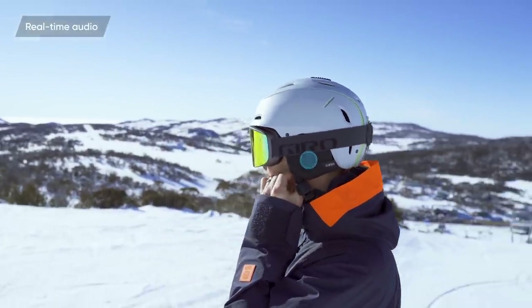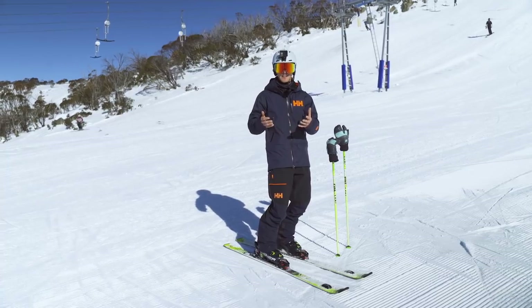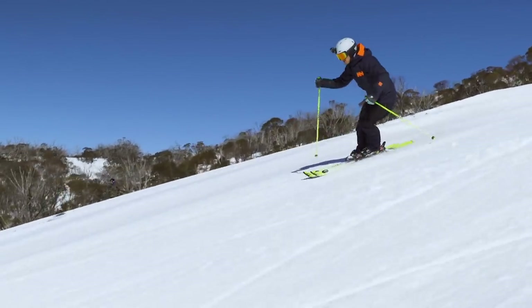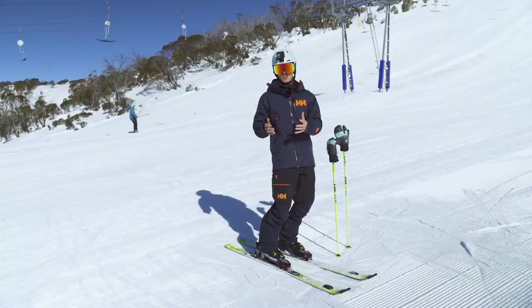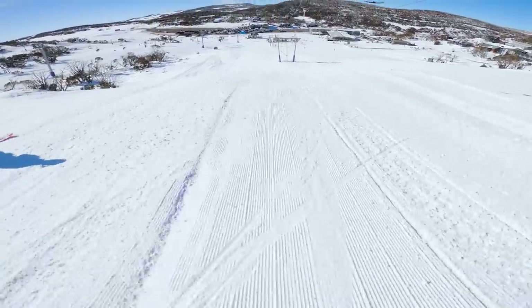This is a really interesting concept because rhythm has been shown to be a really good performance-enhancing tool. If you have something to focus on like a rhythm, all the movements you make in skiing will be directed towards achieving that. And it's really been shown that these kind of external focuses outperform thinking about your feet and your legs. So I'm really excited to go test it.